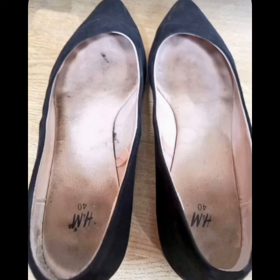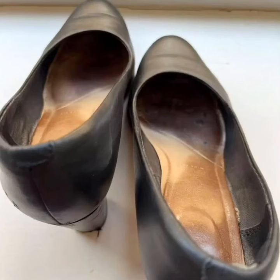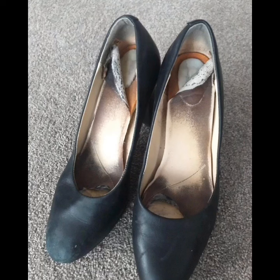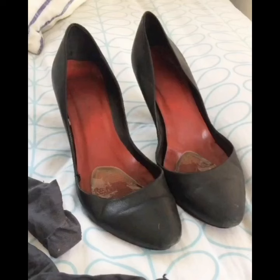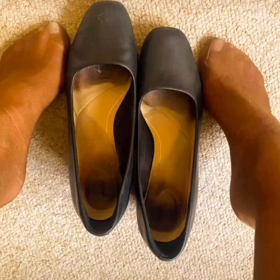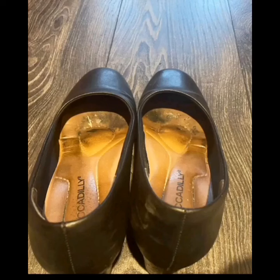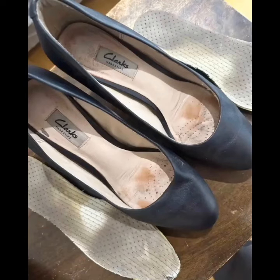Hello friends, how are you all? Welcome back to my channel, Style and Design with Raina. In this video I will show you a collection of sweaty and smelly shoes. These are very dirty shoes worn in the office — very worn and dirty. The inside of these shoes is very sweaty and smelly. These are very dirty shoes to wear in the office because they are worn all day.